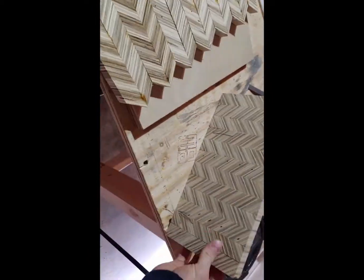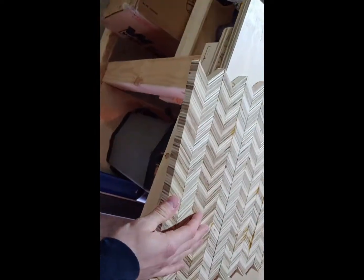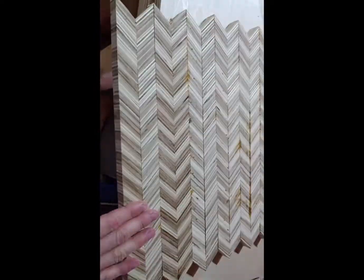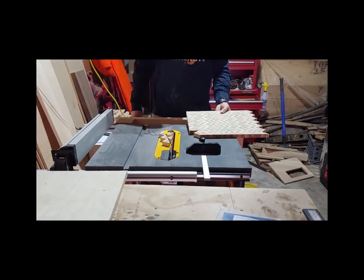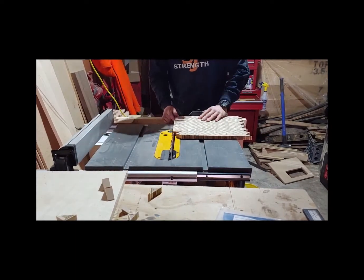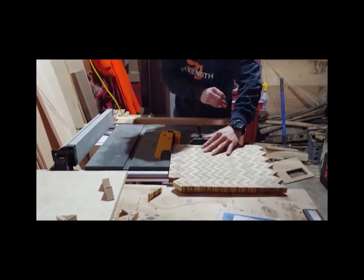Now that the glue dried it'll end up looking like that piece right there, but I have to first scrape the glue off, sand them, and then square the edges up on the table saw, cut off those pointed pieces and make it look more like a square piece — you'll see me square it up here in a second.